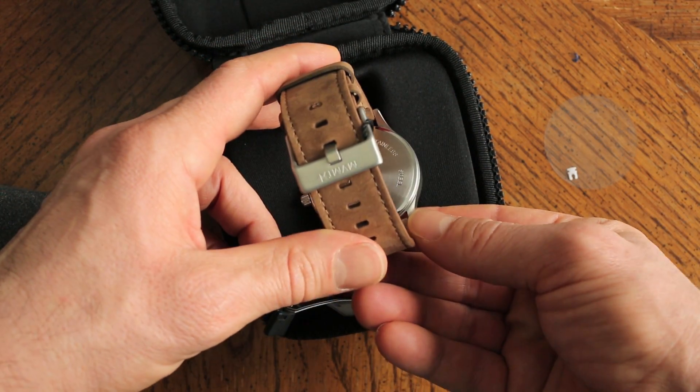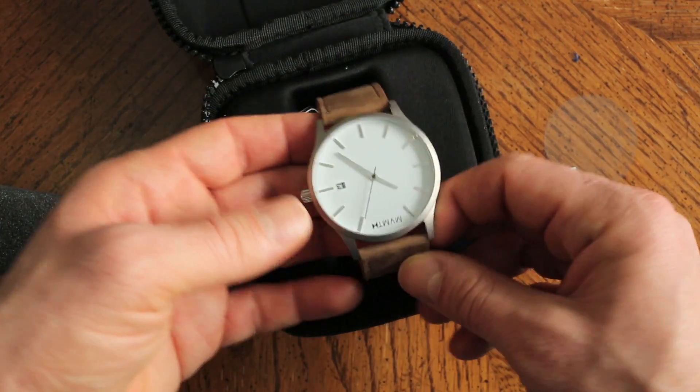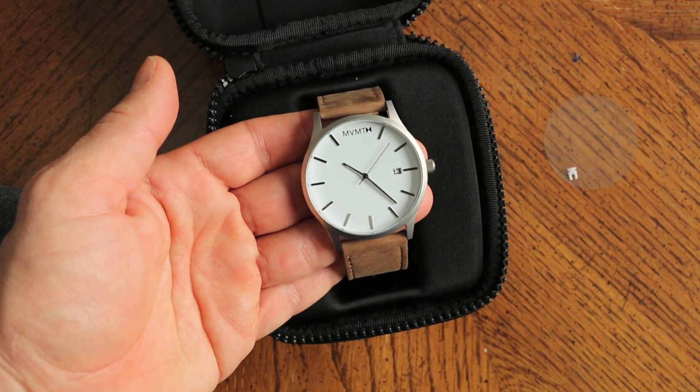Please stay tuned for my next video which will be a review of this watch and how it compares to some other watches in the same price point and the same size category. Thanks.